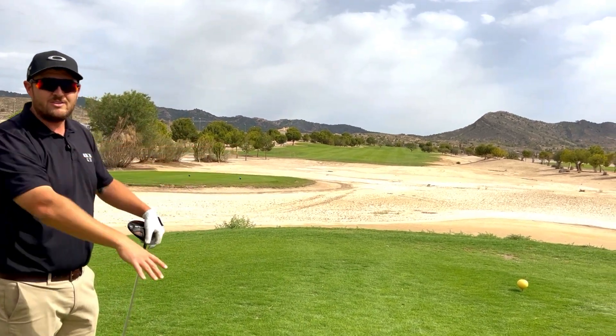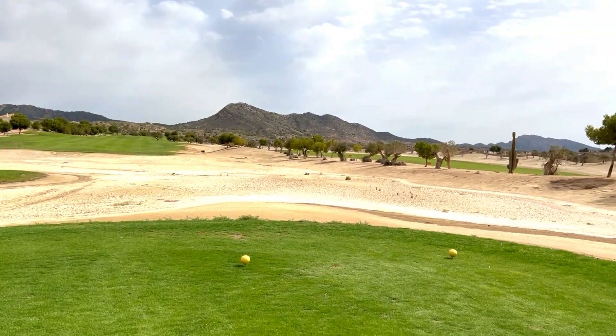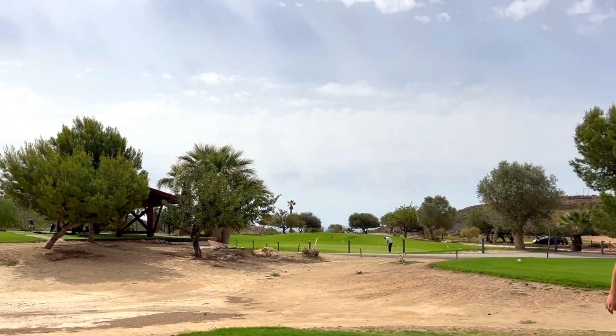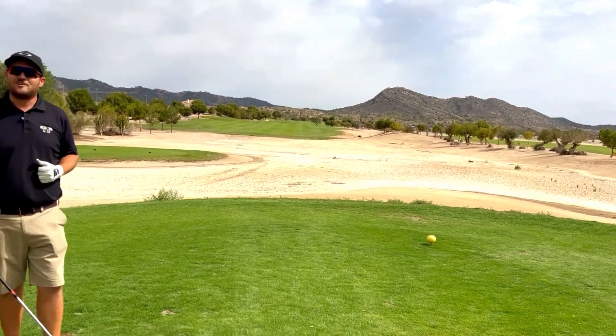This is a desert style course, so it makes it much easier if you can keep it on the grass. Good luck on your first tee shot!